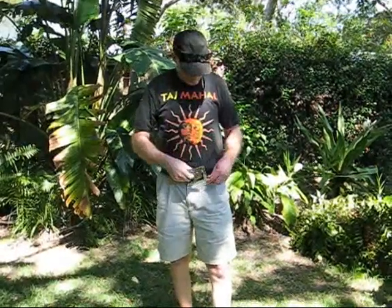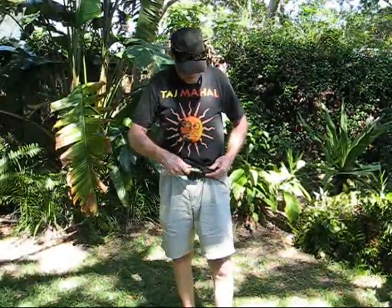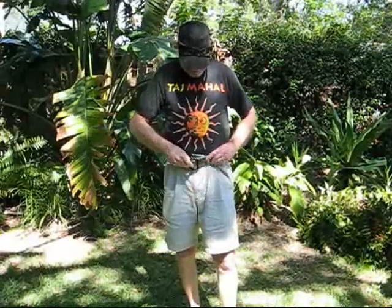Putting it back is not a problem. Flip it back over, bend it out, snick it in, push it back down — and you're done.